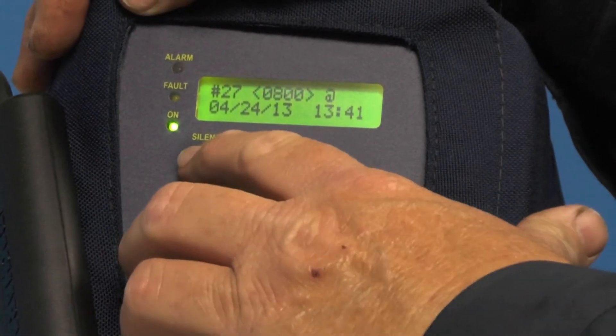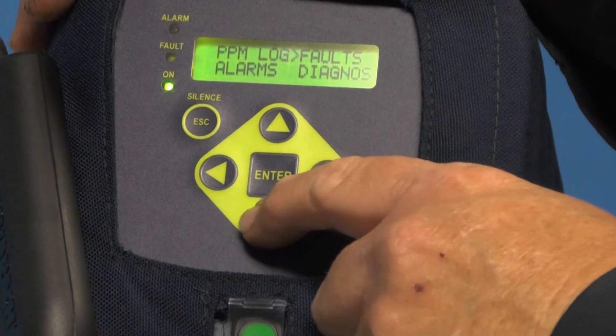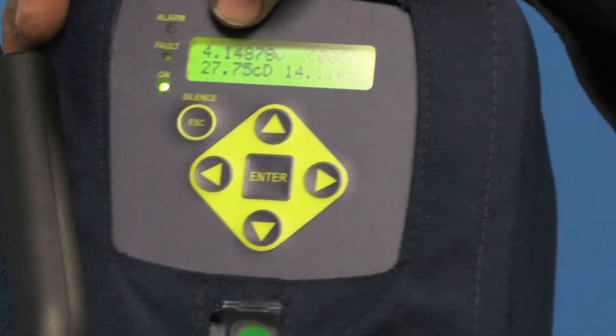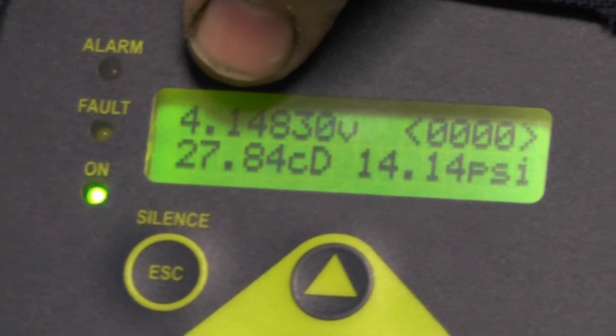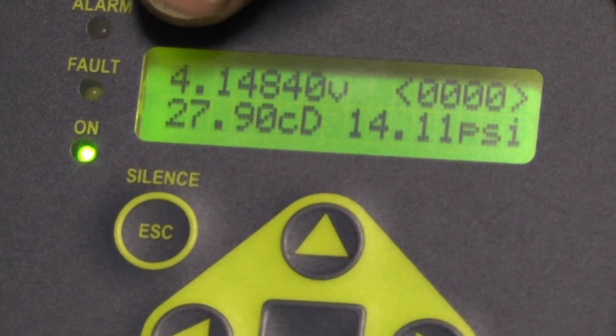To leave that menu, I just hit the escape/silence button. If I have problems with the unit, I can move my caret down to diagnostics and have a look at what's going on. These values would be shared with a technician from Bacharach if there's a problem, and we'd be able to diagnose it over the telephone.